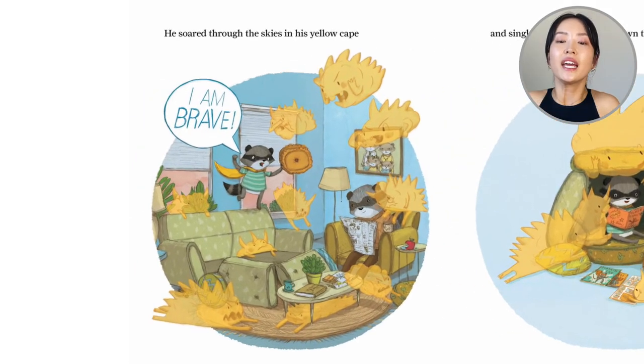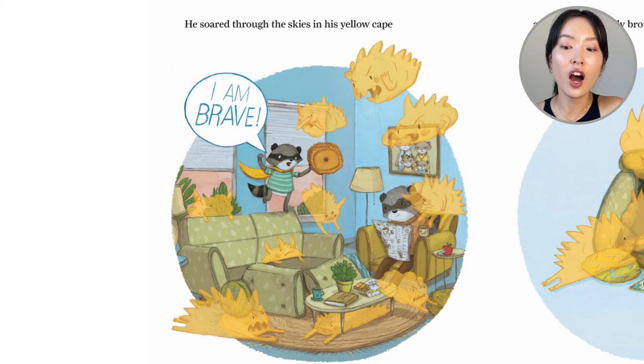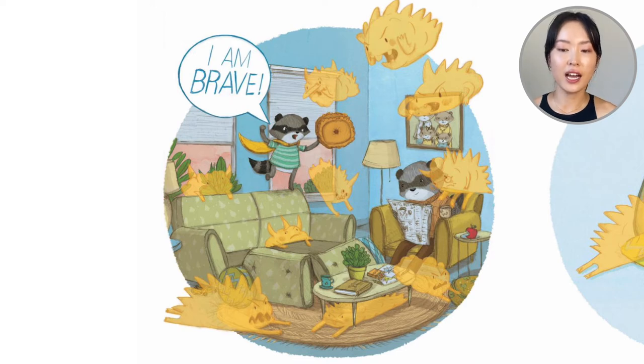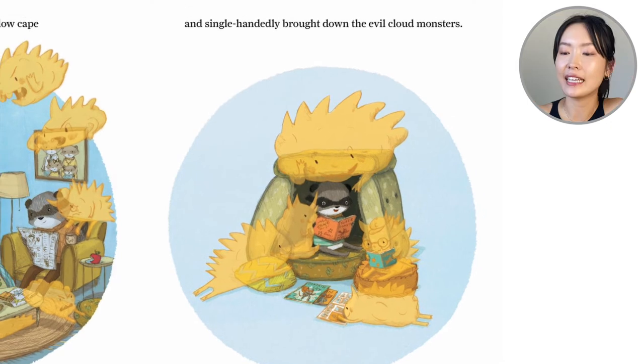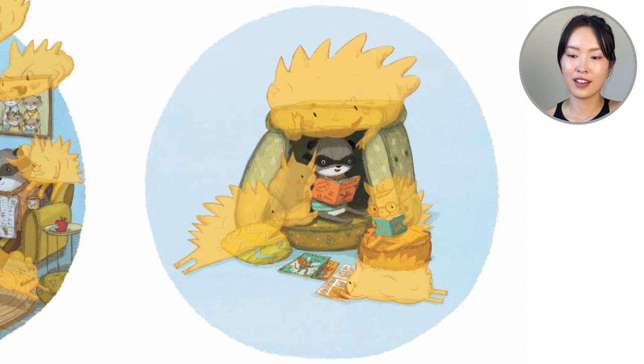Then he soared through the skies in his yellow cape. 'I am brave.' Look at him — he's pulled out the cushions of the sofa. He's battling these blobs. They look like clouds — sharp, spiky clouds. He does this as his dad reads his newspaper. And with the cushions, look what he did: he single-handedly brought down the evil cloud monsters. In his sofa cushion cave, I wonder if he's with the nice cloud monsters.